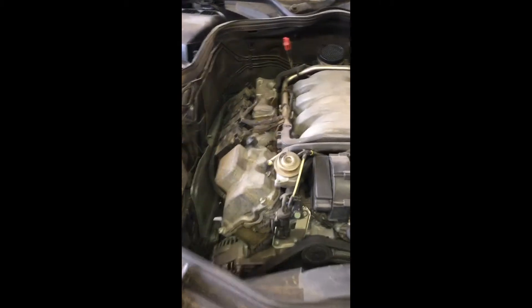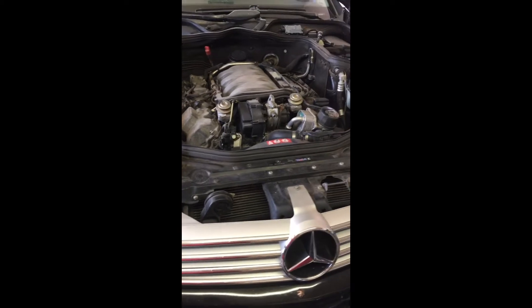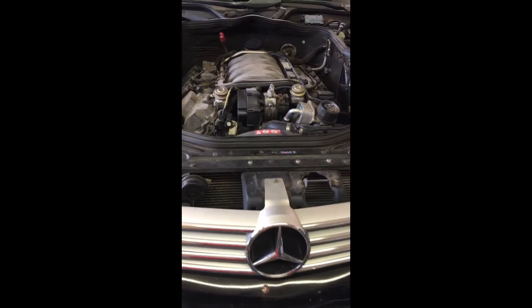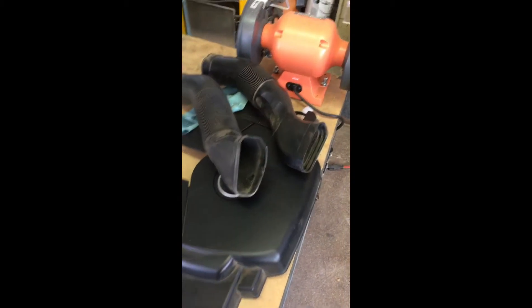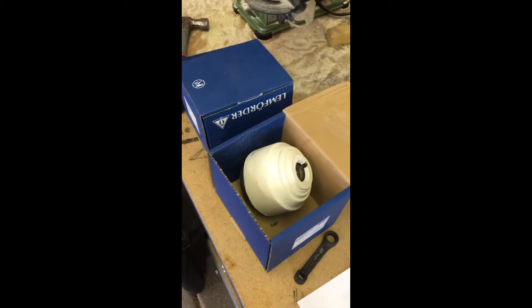I'm going to show you how to replace the motor mounts on a 2006 CLS 500 Mercedes-Benz. The motor mounts are located right here — this is on the passenger side, and on the driver's side just down there. I've already removed the engine cover and all this stuff here; it just pulls right out. Got my new motor mounts waiting here.